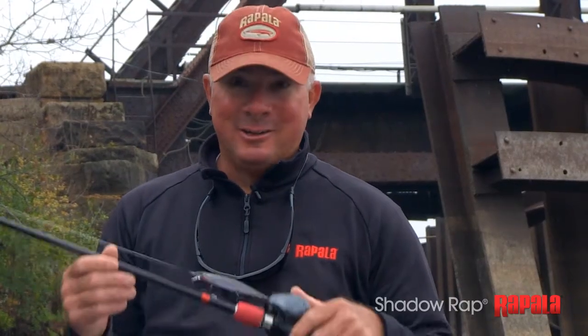There are obviously times where it'll excel, but this is a tool I can use to catch a bass any day of the week, anywhere we go. It's the Shadow Wrap.